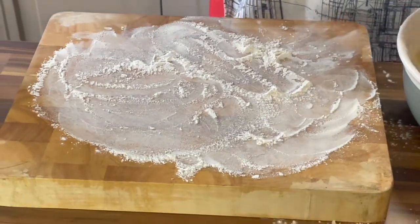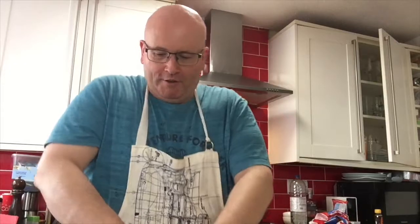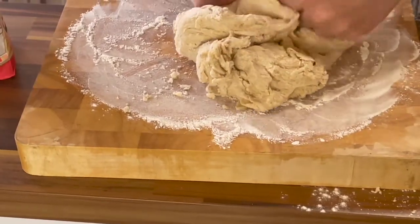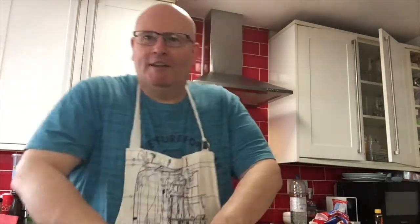I've got most of the bits in as we put the dough on here, and now what we need to do is knead it for 10 to 15 minutes. I've only been at this a few seconds and I'm out of breath already, so we'll do some magic with the screen and it'll be 15 minutes later.